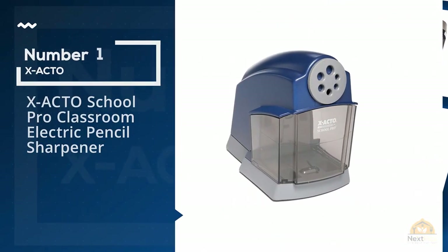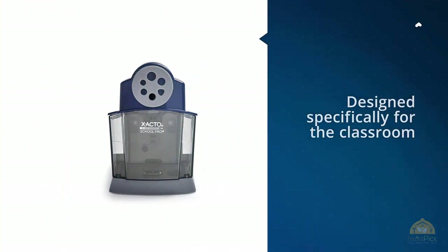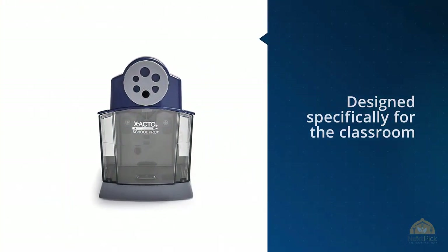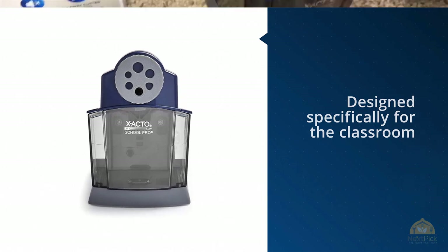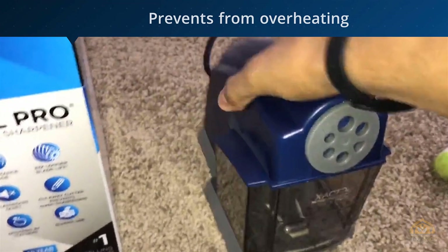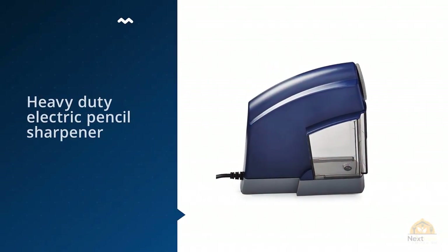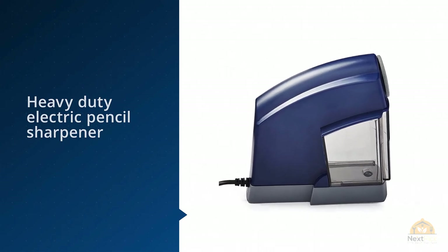Number one most popular: X-Acto School Pro Classroom Electric Pencil Sharpener. Not all teachers want their students waiting to sharpen their own pencils, forming a line long enough to snake around the room. If you'd rather just take care of this job yourself, or if you use a lot of pencils in your work and want to bring a bunch of them to a point all at once, try the X-Acto School Pro.